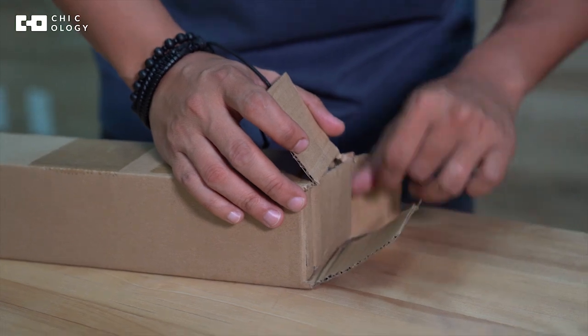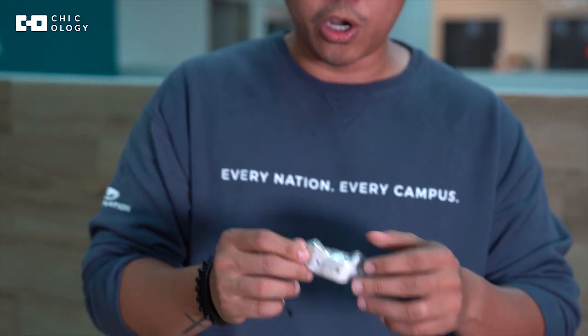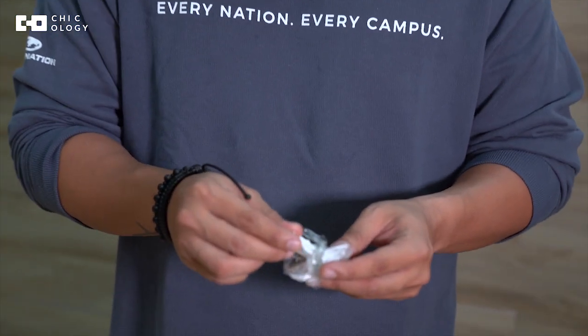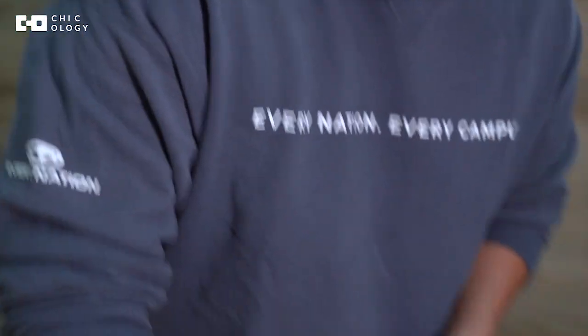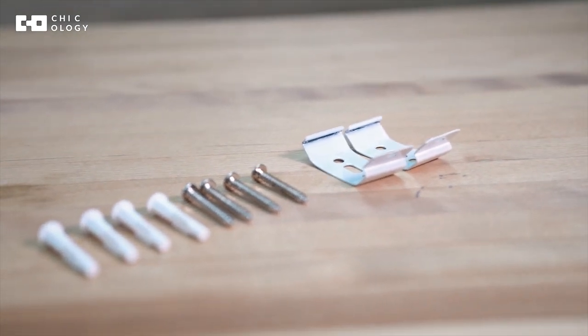Alright, so what's inside the box? Let me go ahead and open it up. The first thing we will see inside the box is the hardware. Inside you will see we have wall anchors, we also have the screws, and of course we do have the brackets.